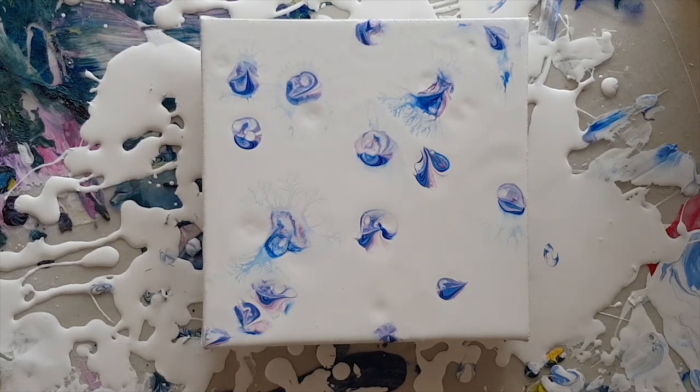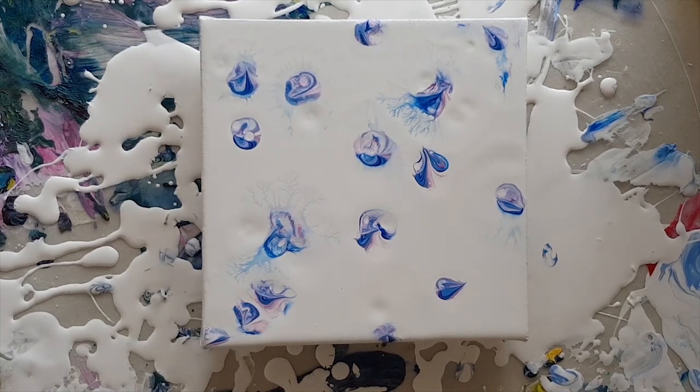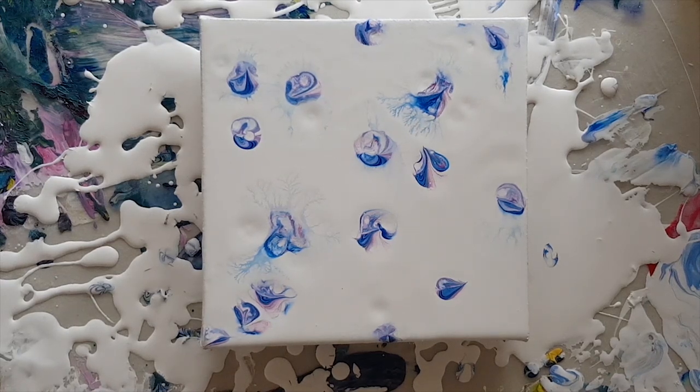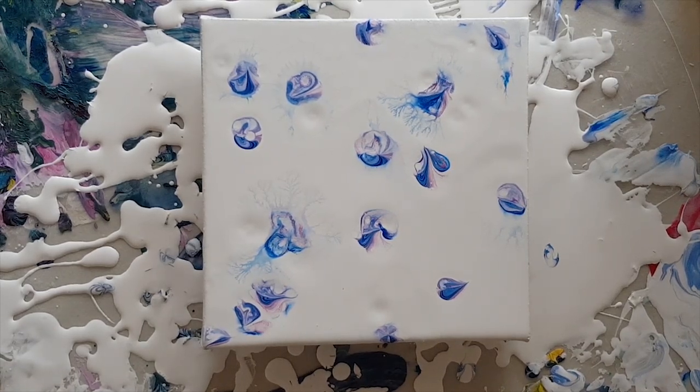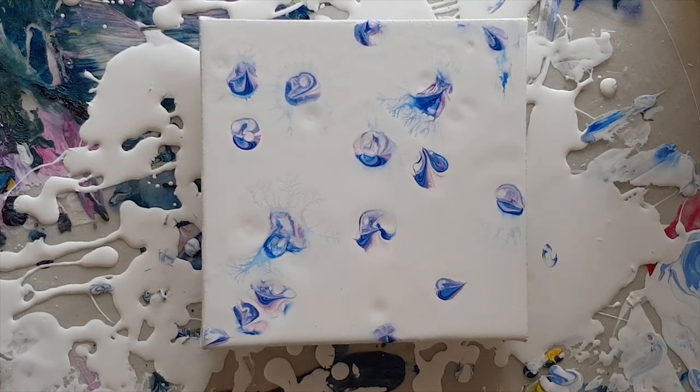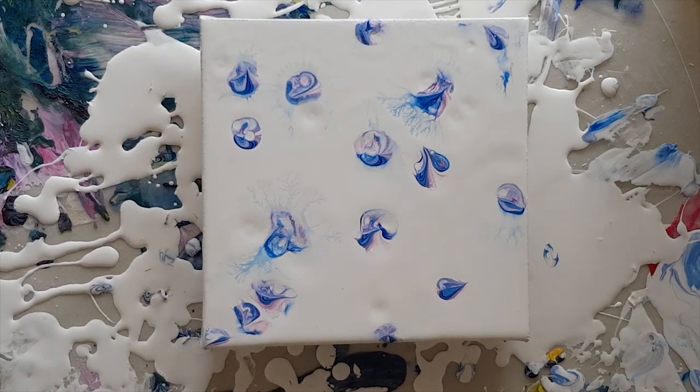I'm looking forward to seeing it dry. What else is possible? What have you been creating? How much fun can I have today? Thanks for joining me here at Mickey Art — if you want to be part of the thousand subscriber 'Unleashing Your Creativity' free class, please subscribe and check out the link in the description to the registration page. Thanks guys, bye!